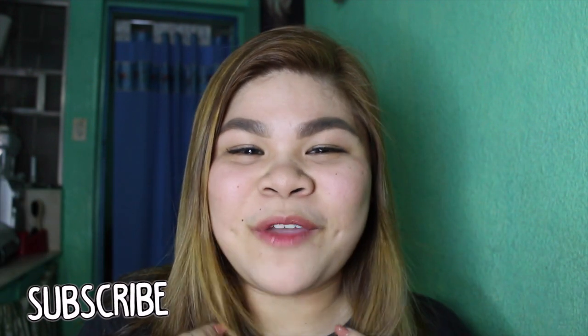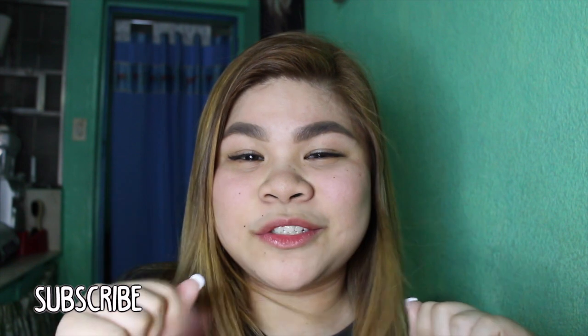So yeah guys, this is my go-to airport makeup look. If you guys enjoyed this video, please click the thumbs up, subscribe to me if you haven't already, and comment down below. I'll see you next week, bye!